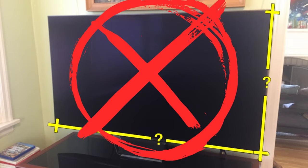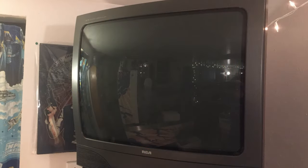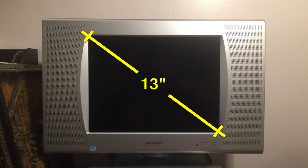If you have a TV with large framing around the monitor or large speakers, you don't want to measure the speakers themselves. Like this older 4 by 3 ratio — you ignore the speakers and only measure the monitor corner to corner distance.